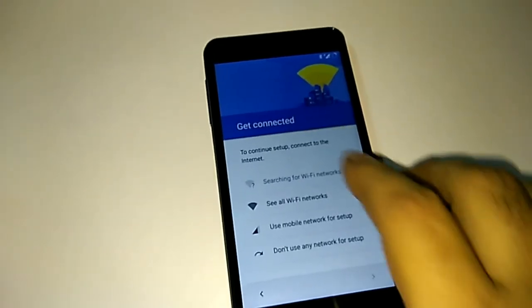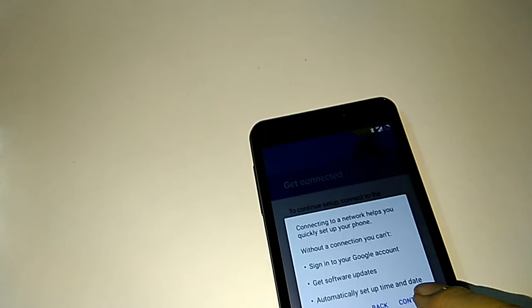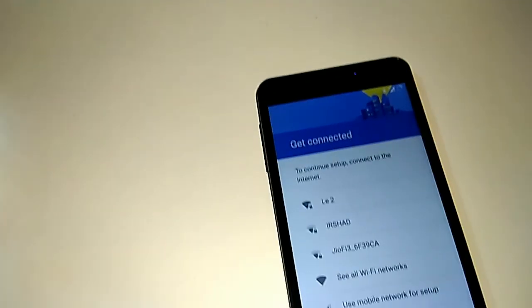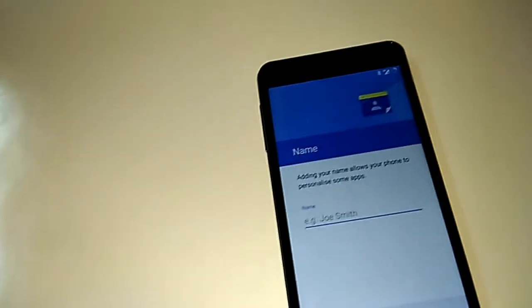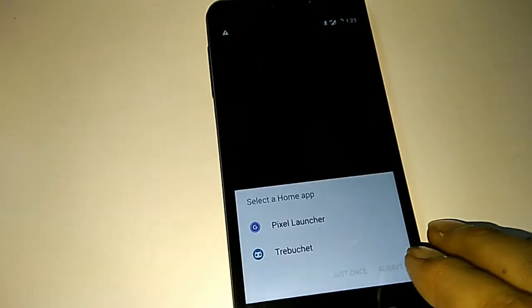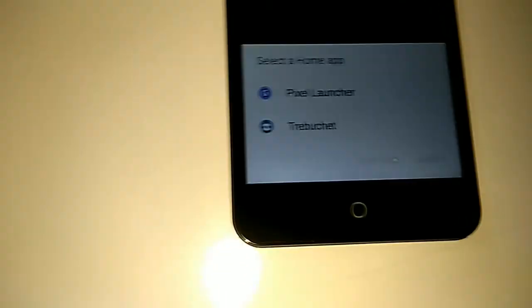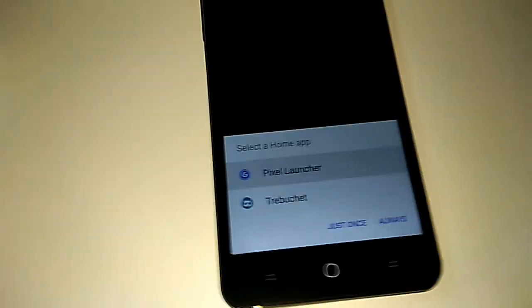Click Get Started to begin setup. Don't use any network for setup — just click through and continue. It asks for the owner's name — you can put any name. It then asks you to choose a launcher. I prefer the Pixel Launcher, so I select Pixel Launcher.